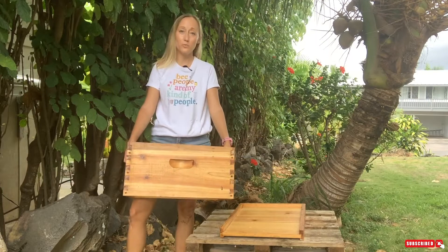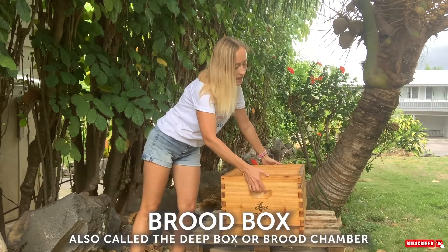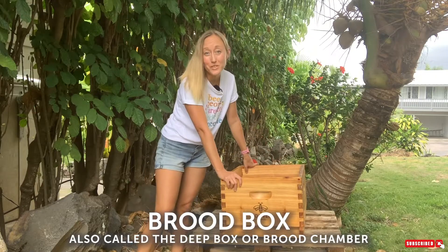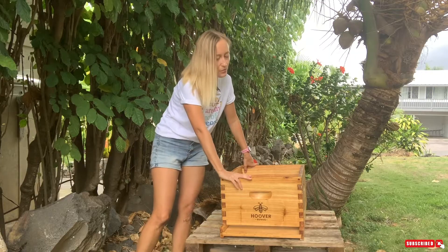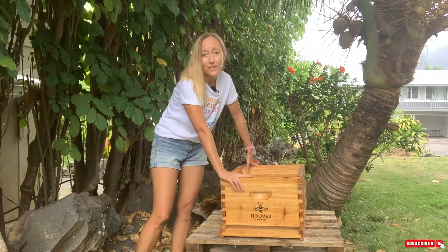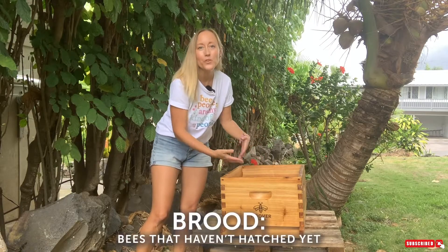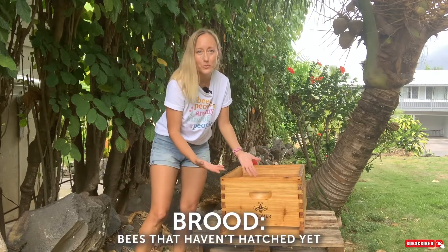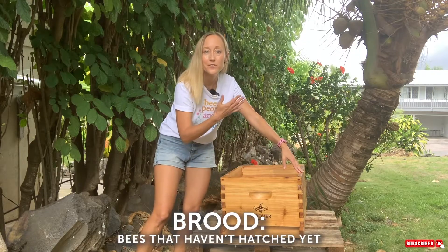The next part of the beehive is the brood box. It is nine and five-eighths of an inch tall, and is sometimes referred to as the brood chamber or the deep box. You're going to want two of these. The brood box is where the queen lays her eggs — these baby bees before they've hatched are what we call brood. The brood is usually in the lower section of the hive, and the upper section is the honey.